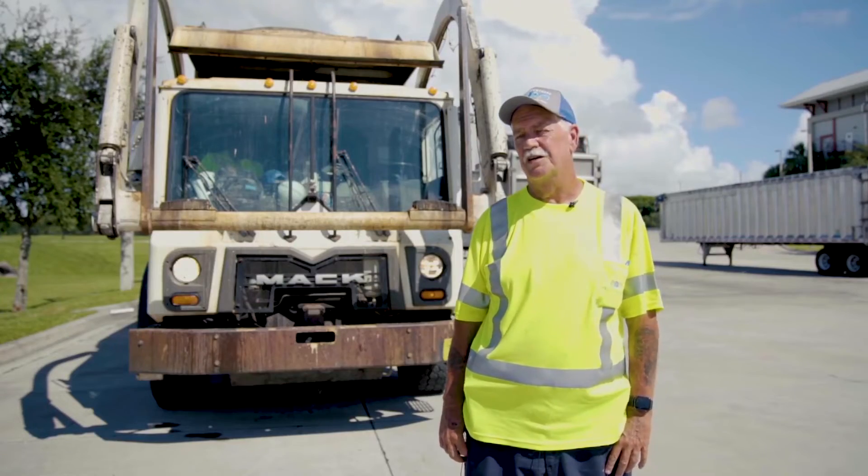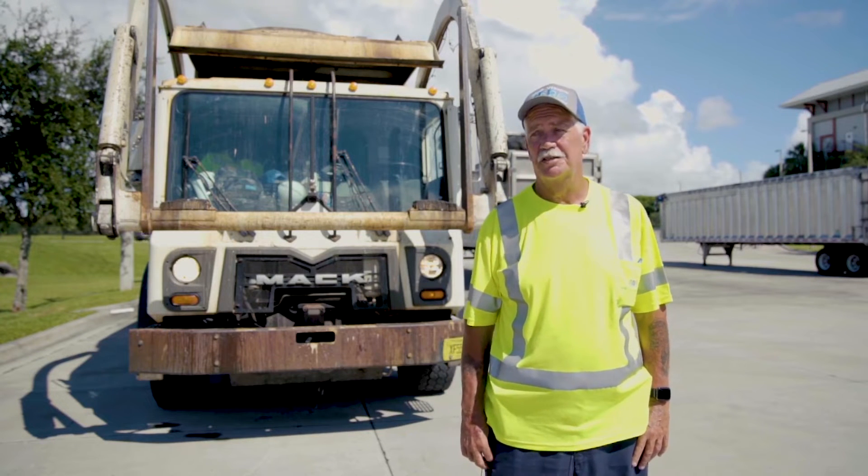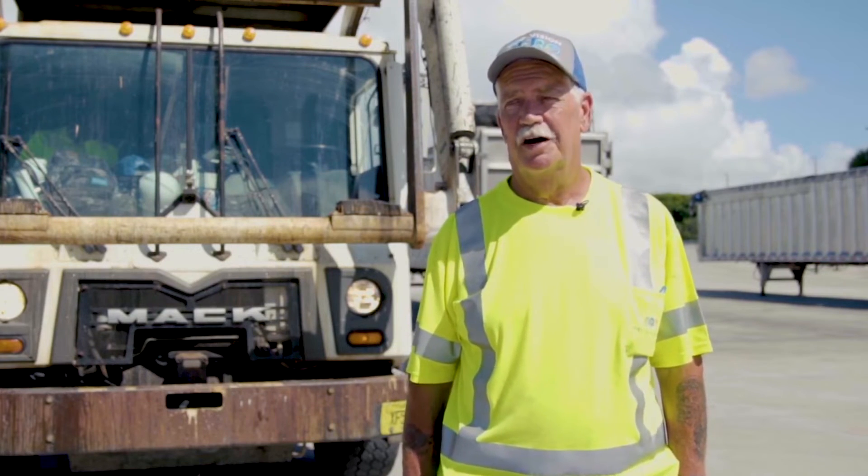If you're going to be pushing 70,000 instead of 64,000, you're putting all that wear and tear on brakes, front suspension, rear suspension — it's a lot of wear and tear.